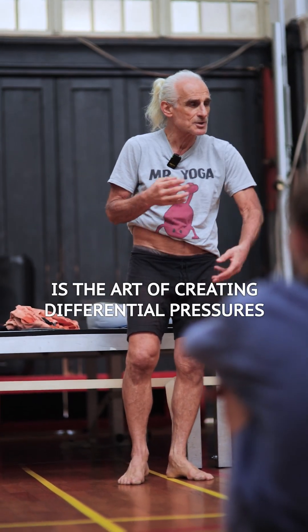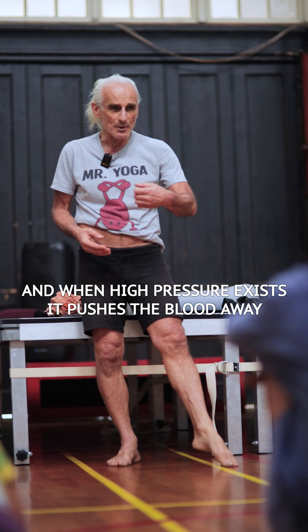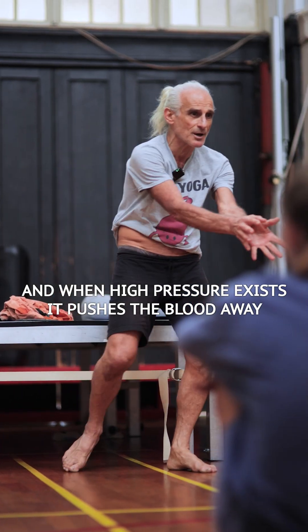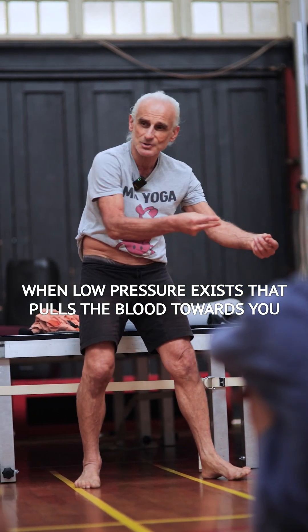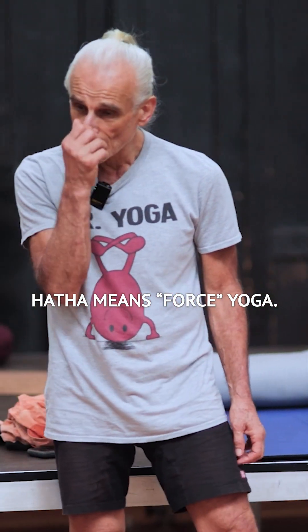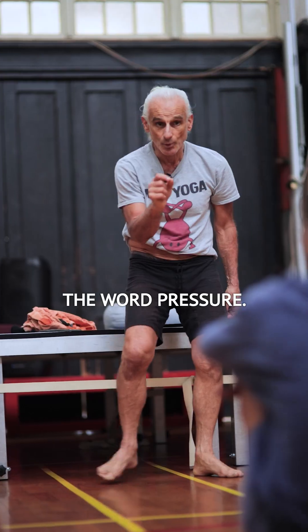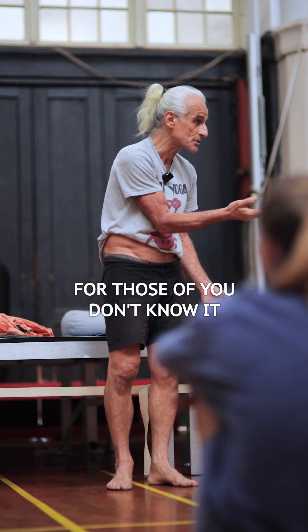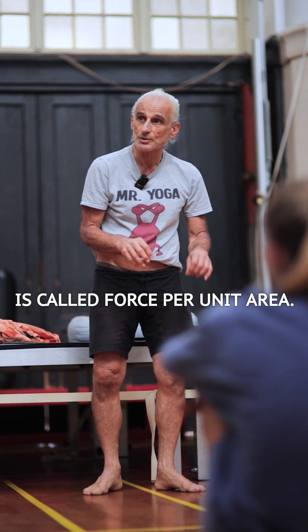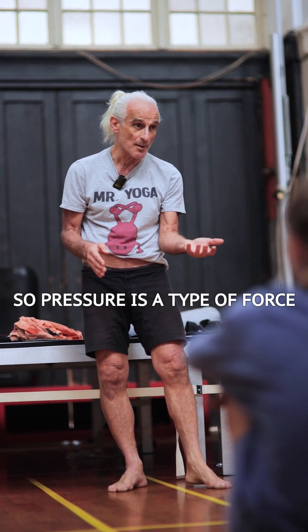Hatha yoga is the art of creating differential pressures inside your body. When high pressure exists, it pushes the blood away. When low pressure exists, it pulls the blood towards you. Hatha means force yoga — it doesn't mean you're trying to force your practice, just the word Hatha means force. The word pressure, in physics, is called force per unit area. So pressure is a type of force.